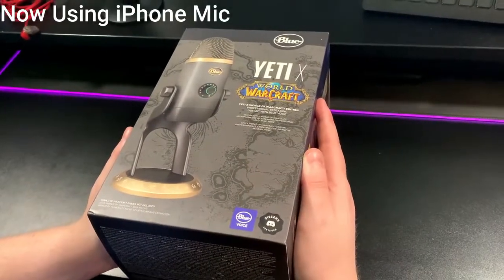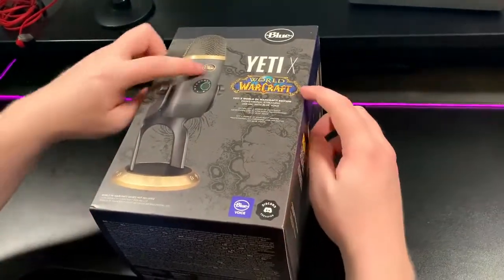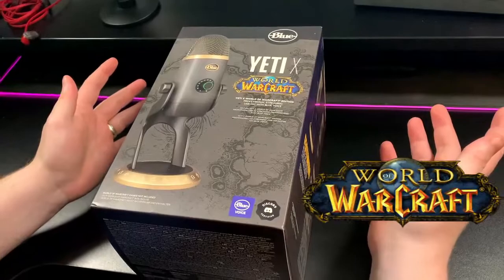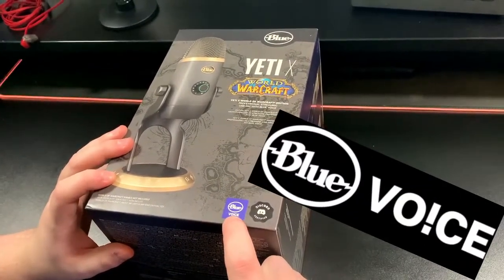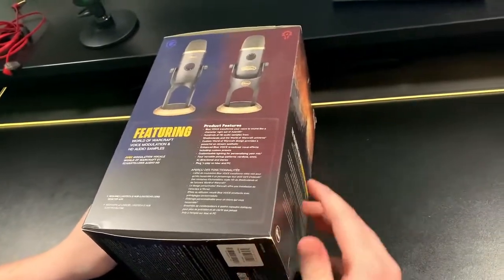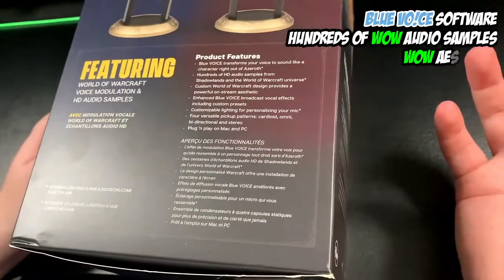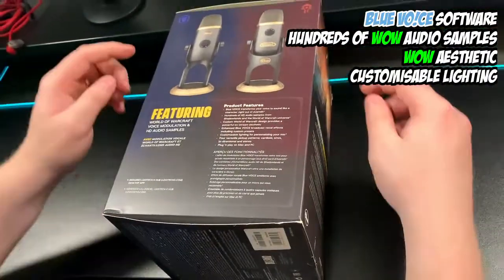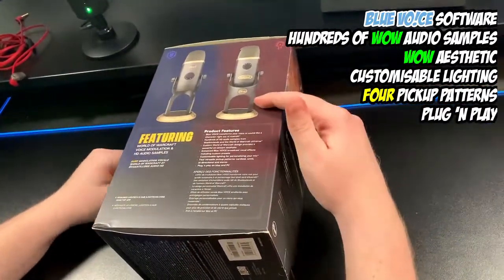Here we have the box for the Blue Yeti X World of Warcraft edition. As you can see, it says in nice big letters, World of Warcraft. It also talks about it having the Blue Voice software, which we'll have a look at in another video. If I turn the box around, it goes through all the different features — Blue Voice, hundreds of HD audio samples, and various other bits this microphone can do. It also gives you a quick view of what the microphone looks like from both in front and behind.